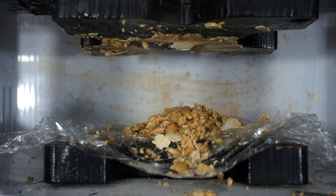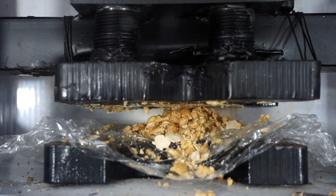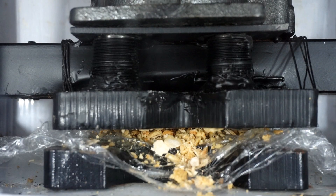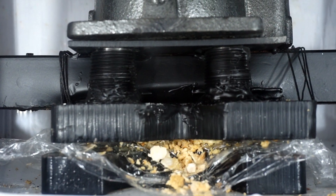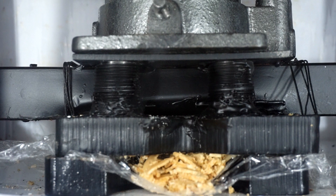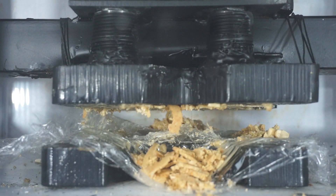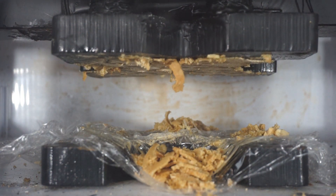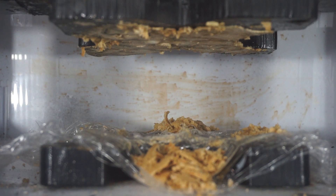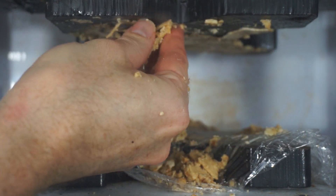Making peanut butter, second press. Three, two, one. Let's do one more — switching out the front. Here it comes. Oh, there it comes. There's our peanut butter. So we have essentially peanut butter on the top, it's even getting creamy.